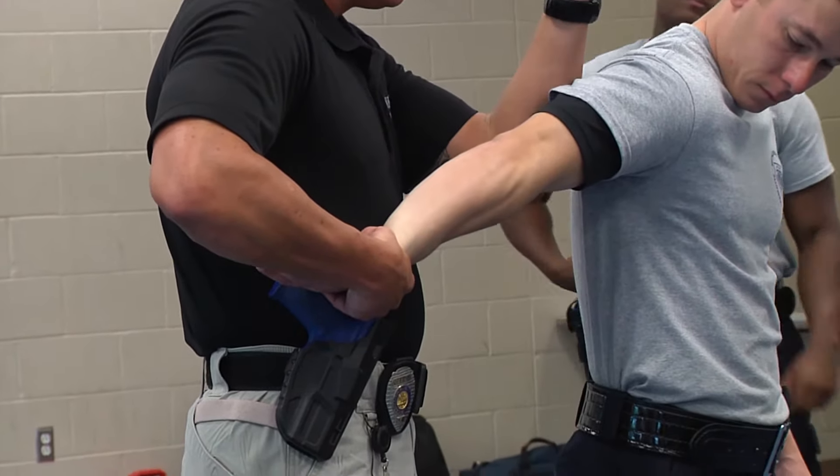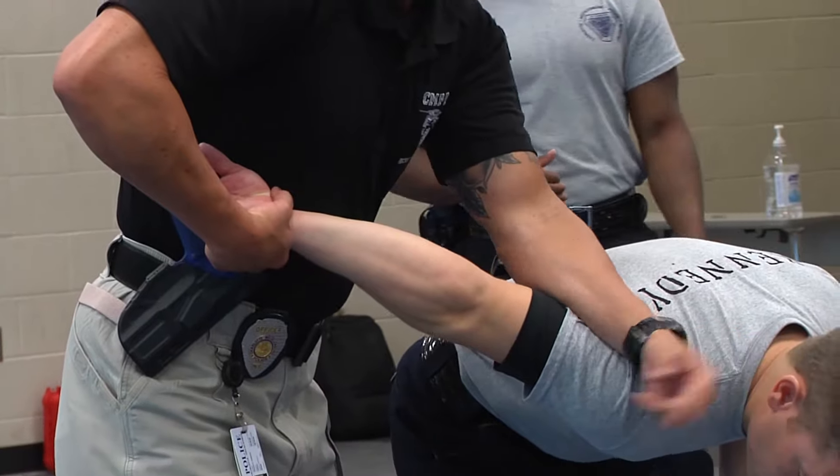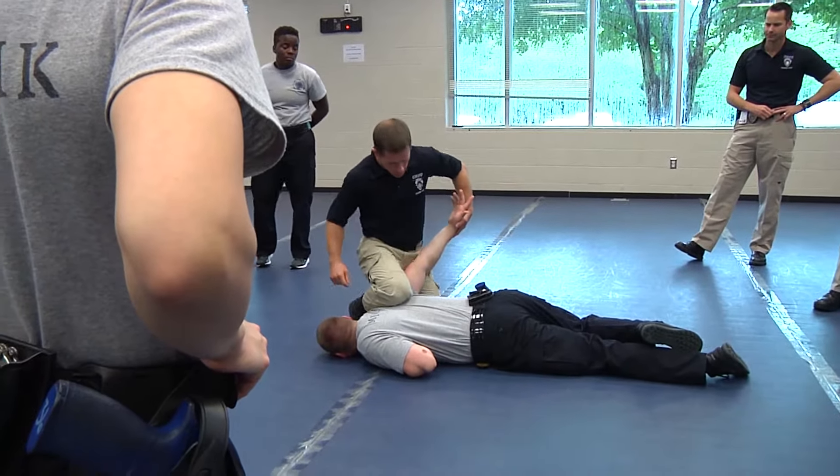I'm going to drive up through to where his head is below my waistline, then I'm going to step forward and work him to the ground. How to control somebody, how to get them on the ground, how to put them in handcuffs.